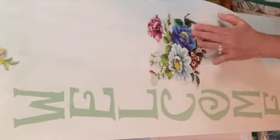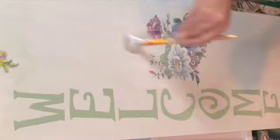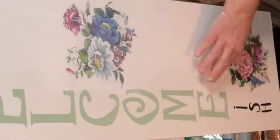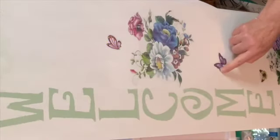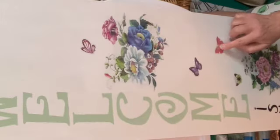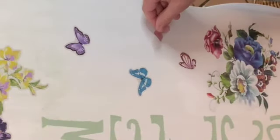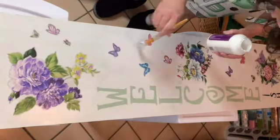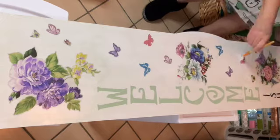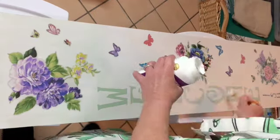I'm putting down more decoupage, placing the bigger decals, then more butterflies. When I'm all done I'll put Mod Podge over the word 'welcome' to seal that paint. I'll probably need to deal with the edges at some point — I want to make this a two-sided porch sign. The back will probably be for summer; this side is for spring. Then I can do fall and winter ones too. I'm really loving how this is turning out — it feels very much like springtime. Welcoming-ish, right?